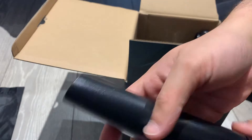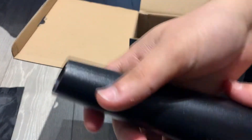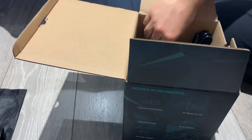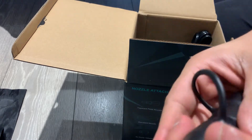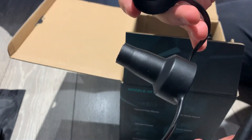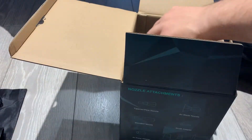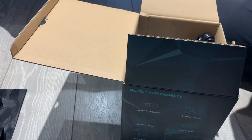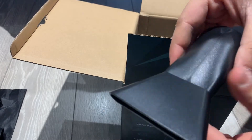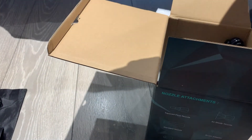This one you plug in from that end and it blows air through. You can turn it into a pump for a blow-up bed, so that's what this one is for. This one is thinner so the air can come in better, and this one is a smaller version of that.